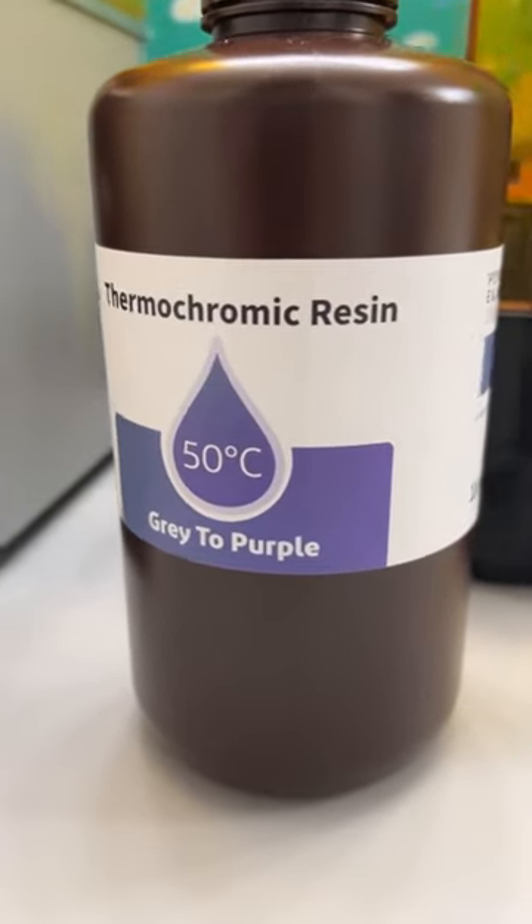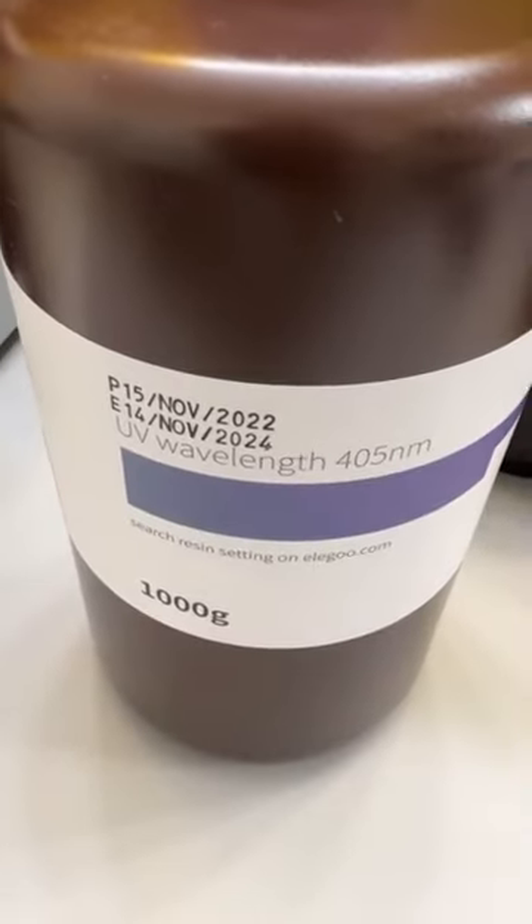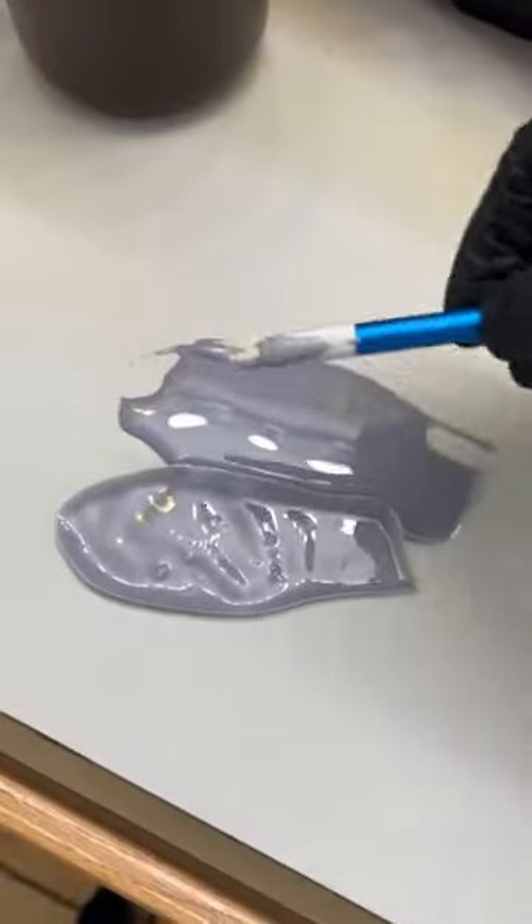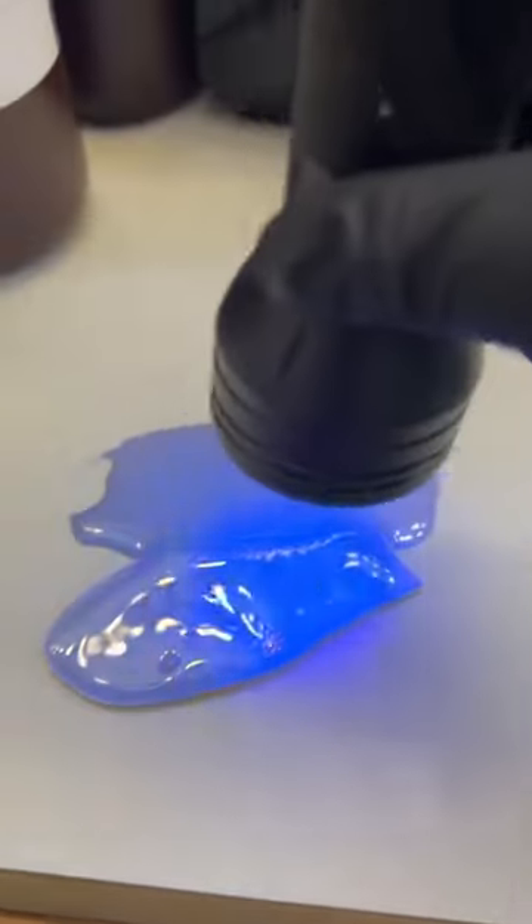This is thermochromic resin. The bottle says gray to purple. There are a lot of different new resins coming out. I pour some out on my silicone mat and hit it with the UV flashlight. This produces a chemical process which hardens the liquid into a solid. This is how I determine the exposure settings too — I time it with a watch.